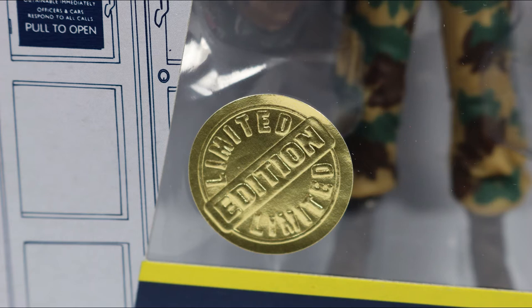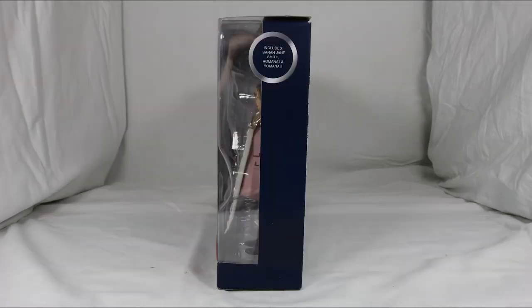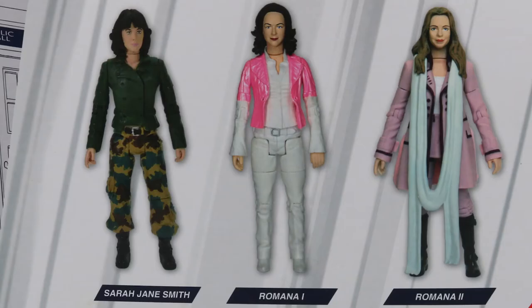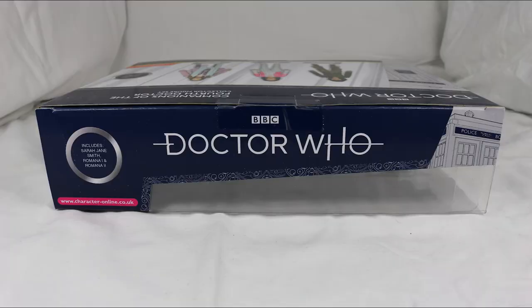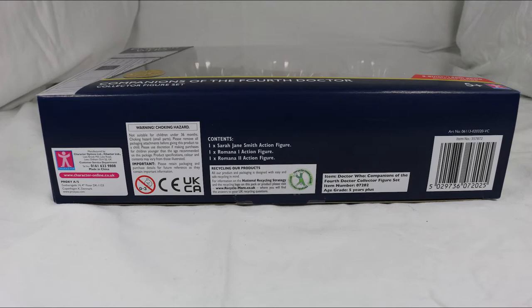Also on the window is the limited edition sticker, which I've always found to be pointless. The left side of the box is a picture of the TARDIS and the right side is plain, aside from the bubble of text telling you the set includes Sarah Jane Smith, Romana 1 and Romana 2. The back features pictures of the figures with their names underneath them, with the rest being repeated information, aside from some legal gobbledygook in the bottom right. The top has more repeated information apart from the added Character Options website URL, and the bottom just features a ton of legal gobbledygook.